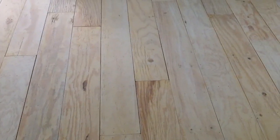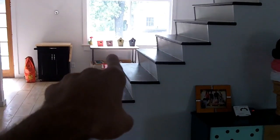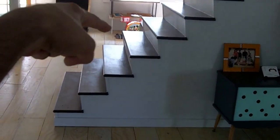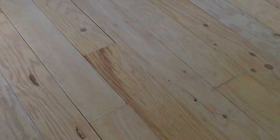As for getting water on them, someone asked if it would delaminate — yeah, I think plywood would delaminate if it had a ton of water. Like if you had a leaky window, this big window back there used to be leaky before we swapped it out for a new one and the flooring underneath was really rotten. So if you have a leaky window it could be an issue, but that's something you've got to fix anyway. If your house floods, sure, but I think any wood would probably get screwed up if your house flooded.